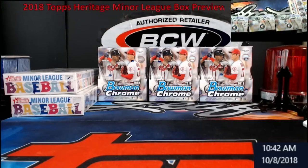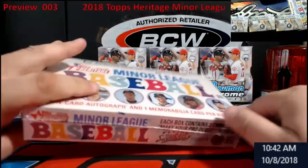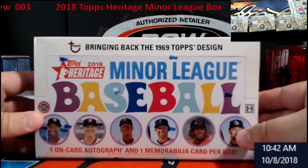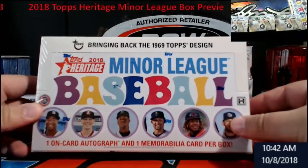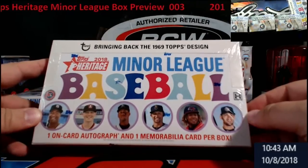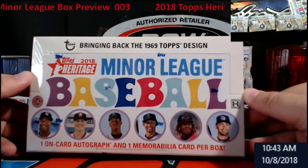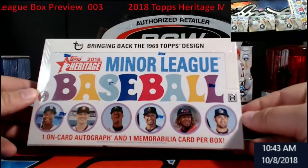Hey, good morning everybody — Extreme Card Breaks, Monday morning. I have a day off so I'm getting some stuff done around the house. Let's do a little box action today — another minor league baseball. I'm going to try to put a set together. It's a 1969 Topps design which I really dig. I just hope they don't do a '71 Topps because that's going to be horrible for grading on those cards.